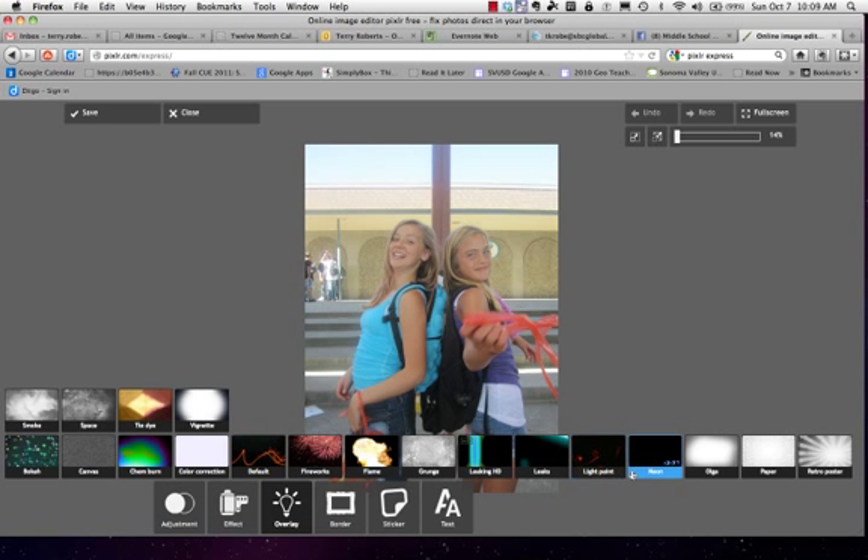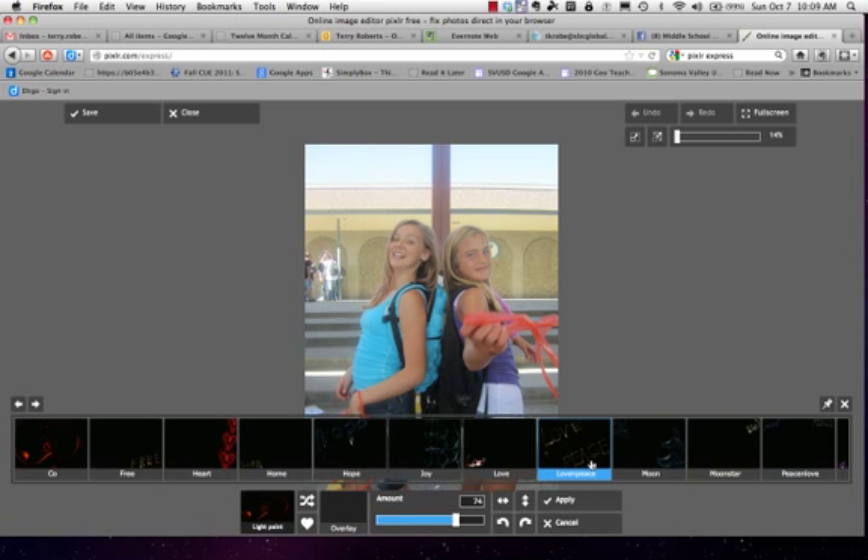Let's say that I like the light paint overlay. I'm going to choose it and I'm going to bring up the opacity all the way so I can see what it looks like.